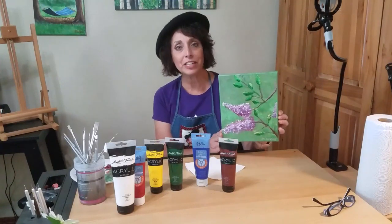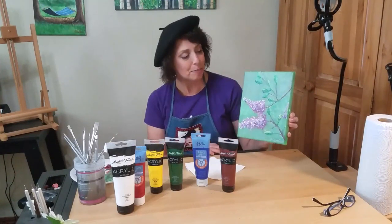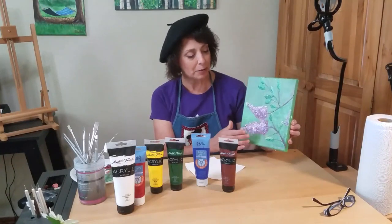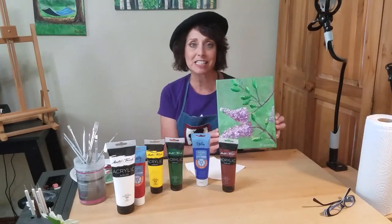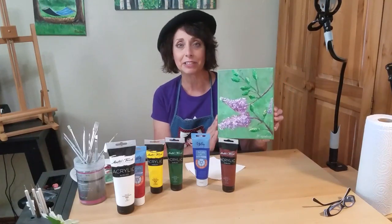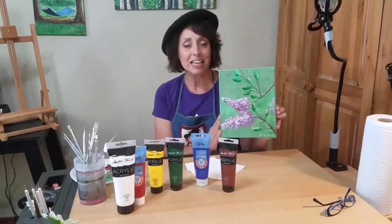This will be a two-part video series. In the first part, I'm going to show you how to put on the background color and then the base coat of the blossoms and the branches. And in the second part, I'm going to show you how to add the leaves, the highlights, and the details that will really make your picture come to life and stand out.